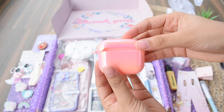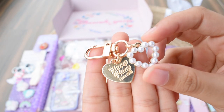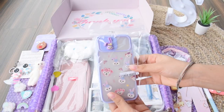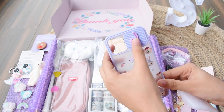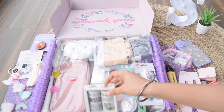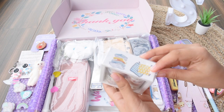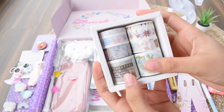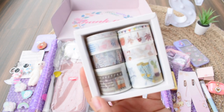Then there's another charm in a heart shape with a few pearls. Next we have an iPhone case which is so cute — it's in that trendy pattern where you can just slide in the camera. Then we have a lot of washi tapes — a vintage set with about eight of them, all in different shapes and patterns, perfect for journal spreads.